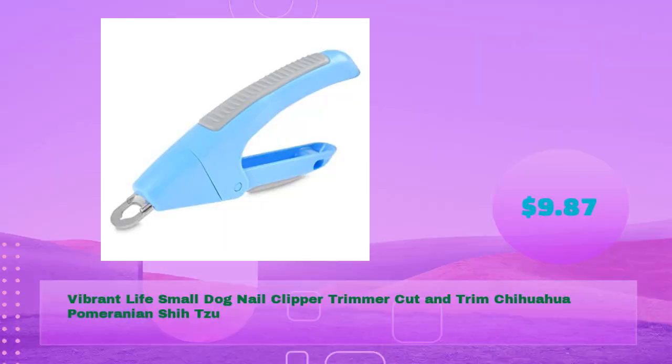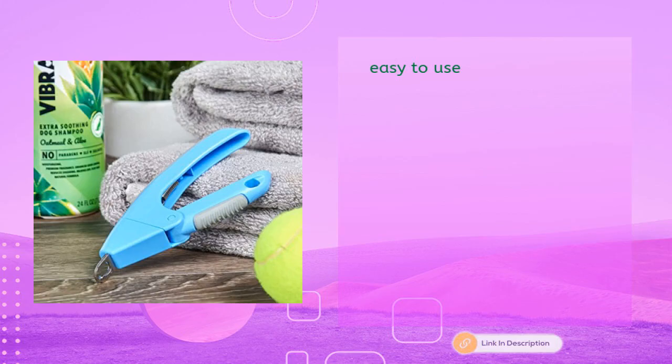Number four: Vibrant Life small dog nail clipper trimmer — cut and trim for Chihuahua, Pomeranian, and Shih Tzu, in just $9.87. Easy to use.